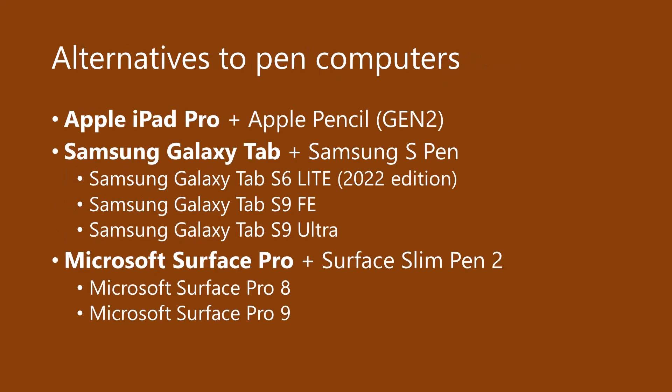Instead of a pen computer, I suggest three alternatives. These devices are not, technically speaking, drawing tablets — they are intended as general purpose computers. But coincidentally, they all have a really nice digital pen experience, which is great for drawing.